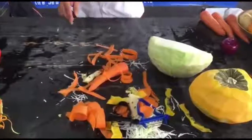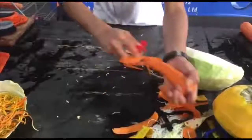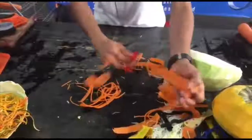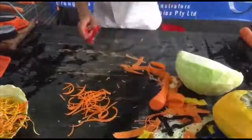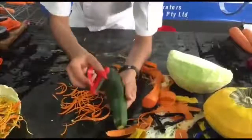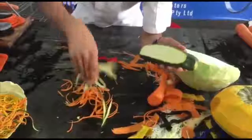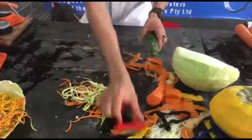Now the last one is the red peeler. With this red one all you do is pull down, pull down, pull down — and red is to shred. I'm going to grab a zucchini and just pull down and that's going to be a julienne for you in seconds. Now that's the peeler pack.